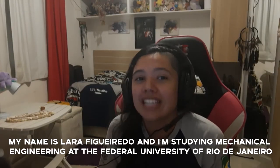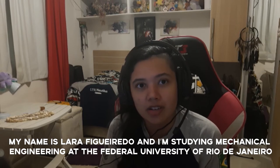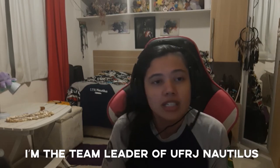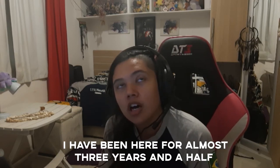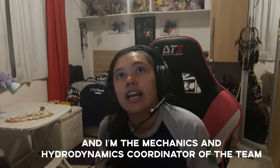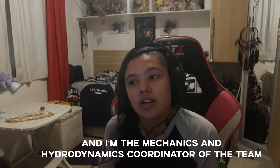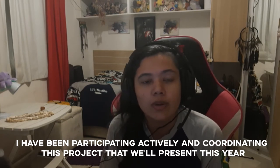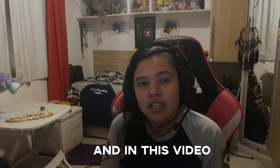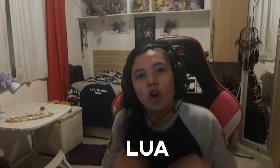Hello everyone! My name is Vara Figueiredo and I'm studying mechanical engineering at the Federal University of Rio de Janeiro. I'm the team leader of FRJ Nautilus. I have been here for almost three and a half years and I'm the mechanics and hydrodynamics coordinator of the team. In this video we'll be talking about the hull design of our new AUV, LUA.